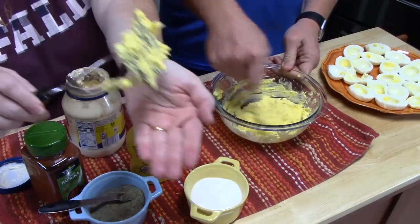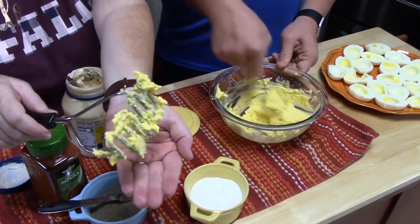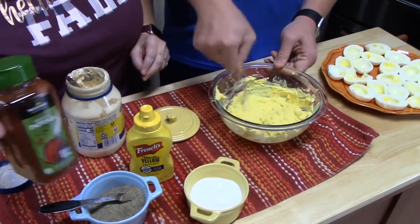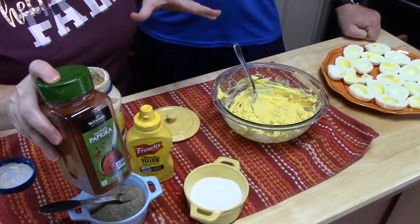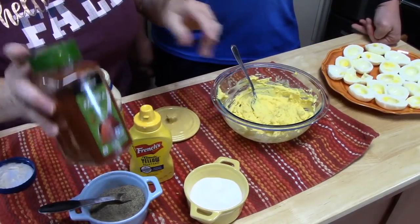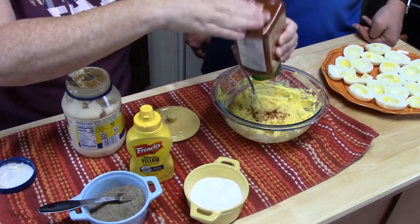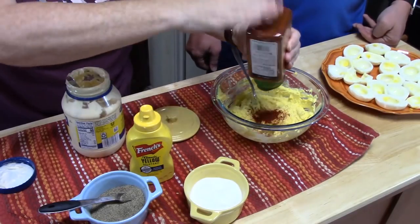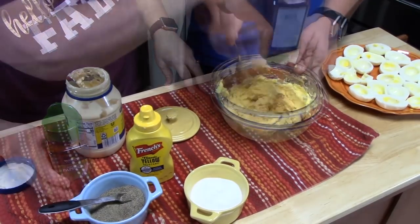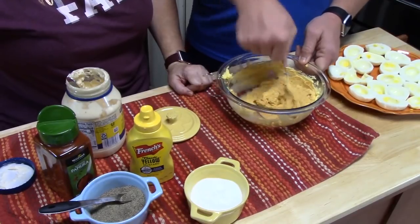We're going to add about a quarter teaspoon of black pepper. I can't tell y'all how many holidays making deviled eggs ends with somebody getting the bowl and somebody getting the mixer, because that's the best part! Now I've got some paprika. Normally paprika is sprinkled on top of finished eggs, but we're going to add it into the mixture to get that pumpkin color — about an eighth of a teaspoon. Mix it up until we get that desired consistency. It adds great flavor and a nice orange color.